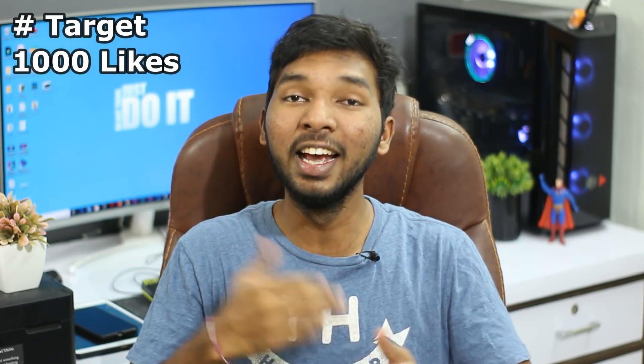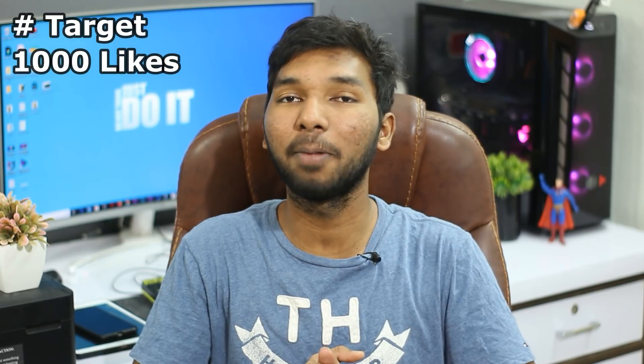If you like this video, please like it. And if you are new here, subscribe to our channel, hit the bell icon and activate it. So let's get started!